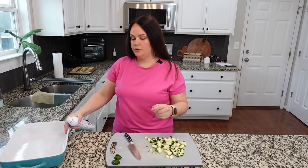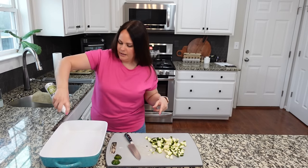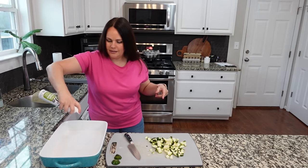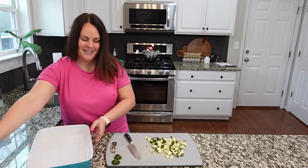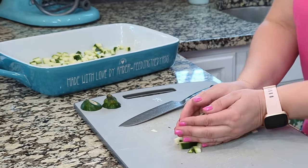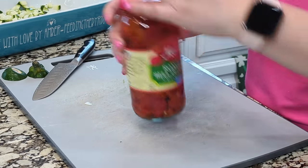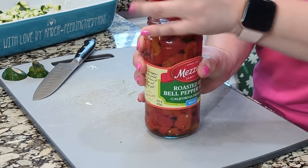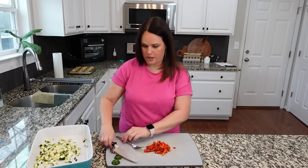Even though we are going to be tossing all of our vegetables in oil, I'm going to go ahead and spray the pan just to make sure, because it's brand new and I would like it to look nice at least for a little while. Once we're done cutting, we can just go ahead and throw the vegetables into the casserole dish. You could add a fresh red pepper, but I've got these roasted red bell pepper strips, so we're going to add some of those — I'll chop those to the same size, maybe a half cup or so. I'm just doing a very rough chop on these.